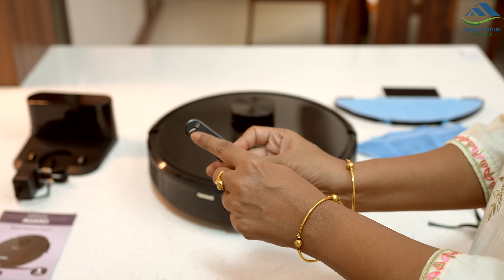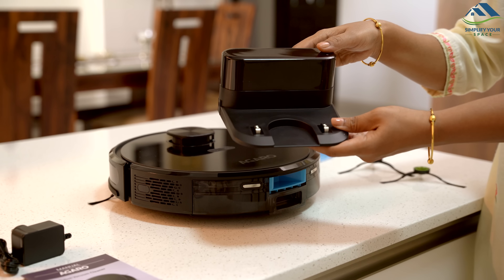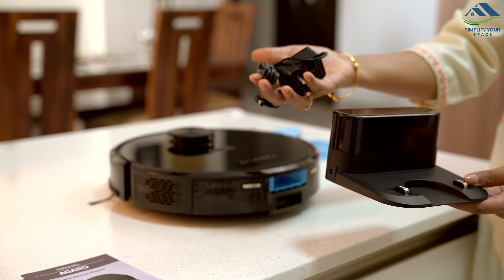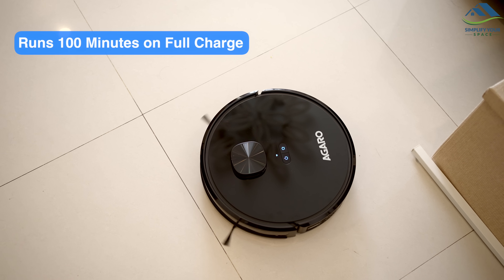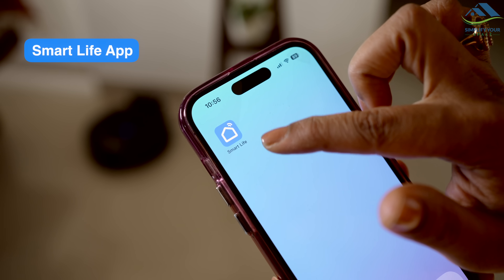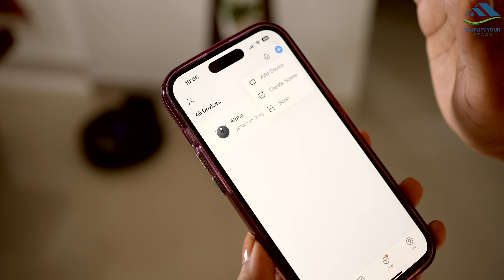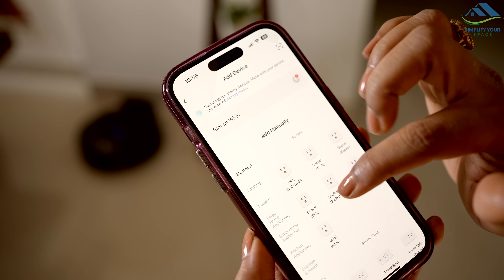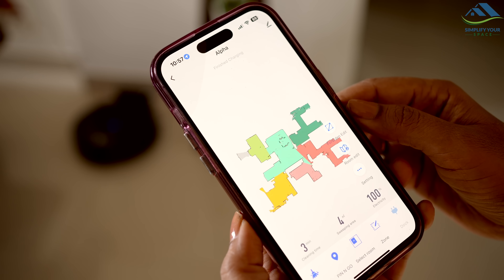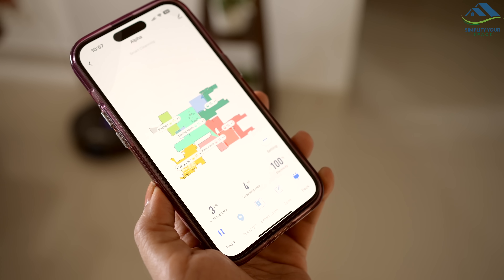Here is the roller brush that picks up debris while vacuuming and moves it into the bin. There is also a cleaning brush included to clean the roller brush. This is the charging dock where the robo-vacuum rests to charge. Once fully charged, it can run for 100 minutes. To use it, download the Smart Life app on your phone and connect it to the robo-vacuum cleaner via Bluetooth. You will find easy setup instructions on the app and in the manual. Once connected, press the Smart button on the app.